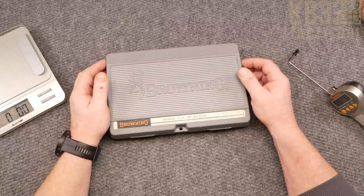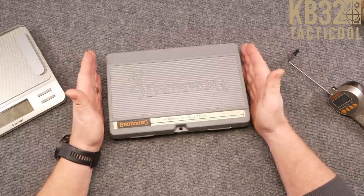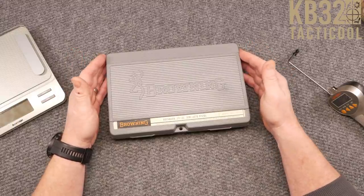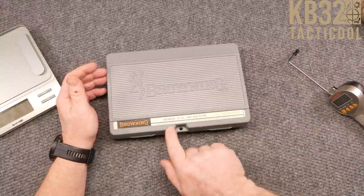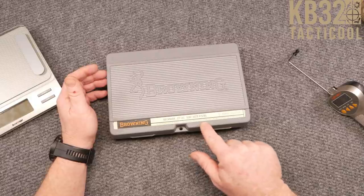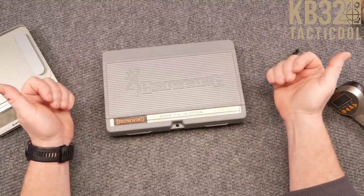All right guys, codeboy32 here. Check it out — we're sitting here on the review table and I've got something absolutely cool. This is the Browning Buck Mark .22 caliber semi-automatic pistol, quality since 1878. The cool thing about this is that it was manufactured in the USA but distributed in Canada by Browning Sports Limited, Saint-Laurent, Quebec.